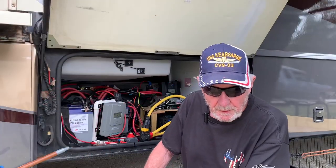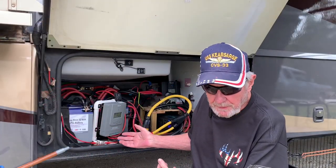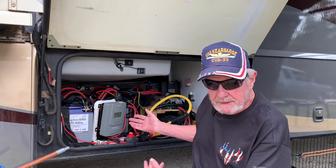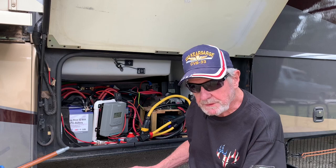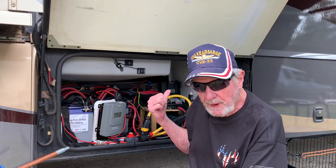Hi, I'm Jerry Chamblick with Nomadic Snowbird, and I wanted to share with you my solar system I put in my Class A here about three years ago, so I'm going to get right to it.